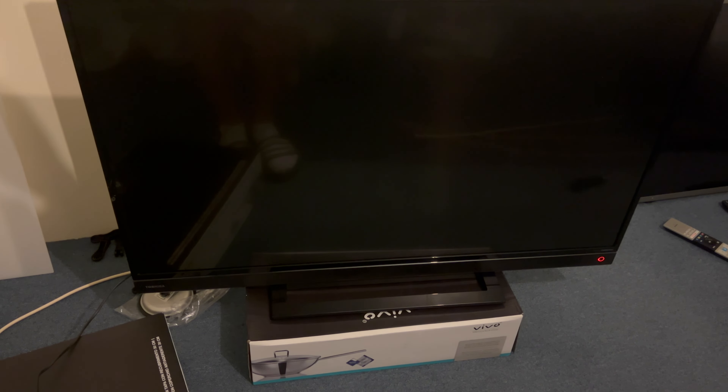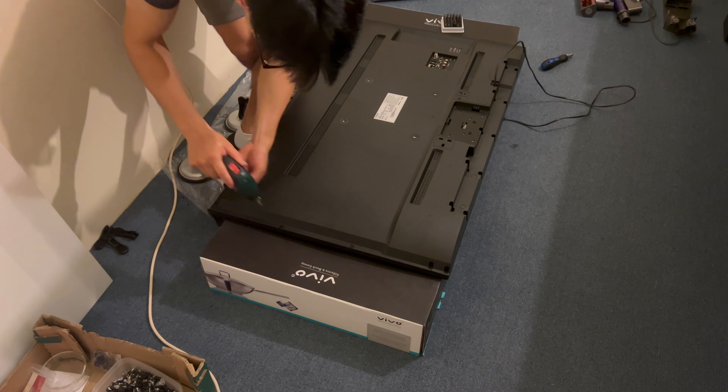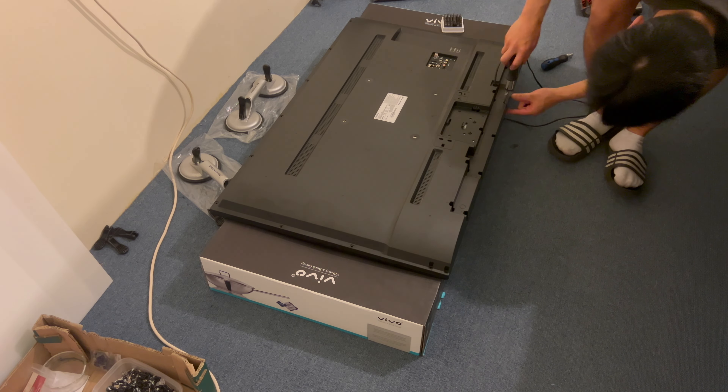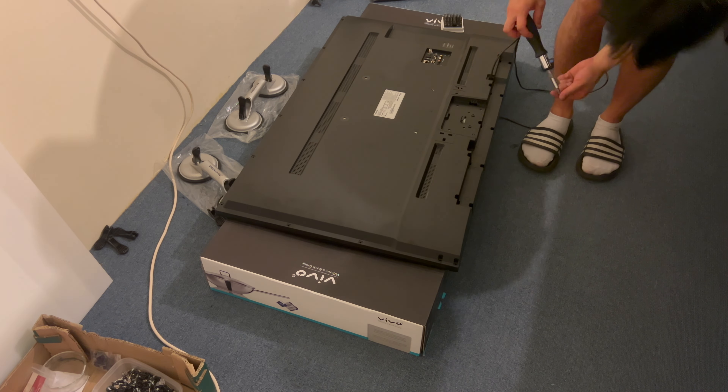Here I'm going to speed up removing the back cover — we've seen this many times before. First of all we will remove the stand of the TV; there's just four long screws for this, and then we remove all of the screws around the edge of the plastic panel, and that then allows us to pull this off the back of the TV.